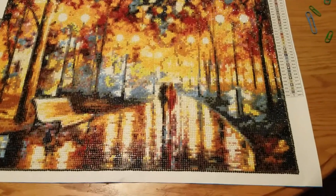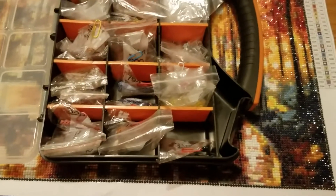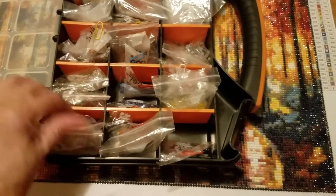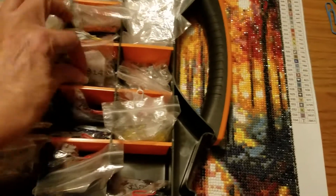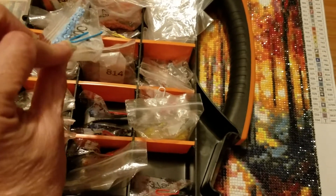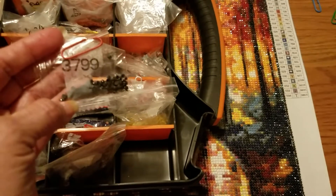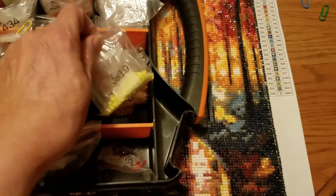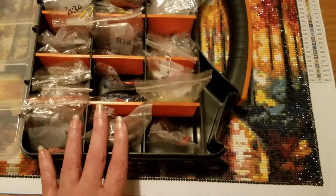I'm going to show you the drills I have left. Look at all of this — all of these are leftover from this particular diamond painting. I was concerned about color number 800; I thought I would probably run out, but I didn't. I actually had leftovers, and I used some for the border. I used color 37.99 on the border and still had leftovers after that.